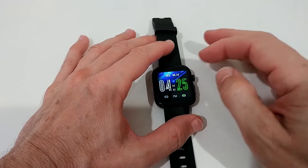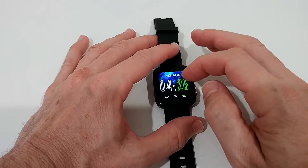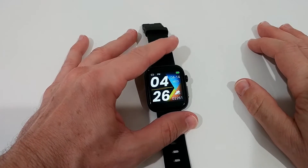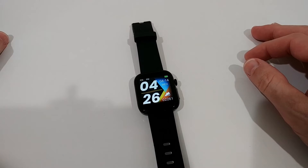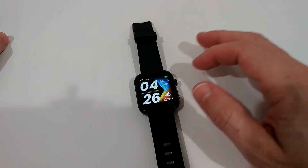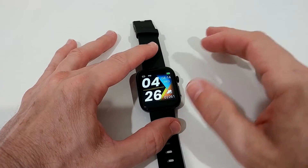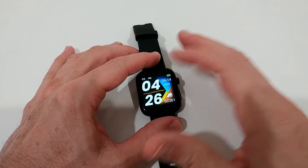Watch faces are definitely not a strong point — I hope they add more. To change the watch face you'd normally long press, but here you have to swipe up and down, which is very uncommon and unusual. There's also no pull-down status menu at all — which is very uncommon. Usually a status menu gives you do-not-disturb, wrist gesture toggle, flashlight during the night, and similar options. That's completely missing here.